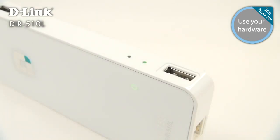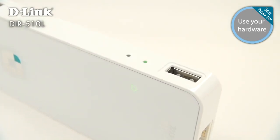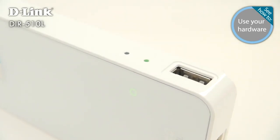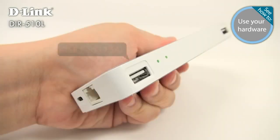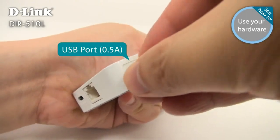The battery indicator lights up whenever the DIR-510L is running on battery or being charged. It shuts off when the battery is fully charged. It's green when the battery is over 80% full, orange between 15 and 80%, and red below 15%.